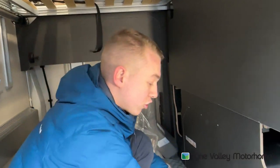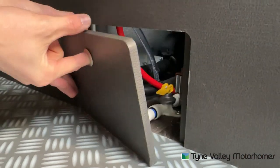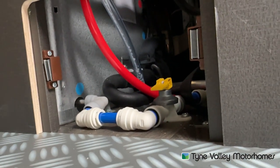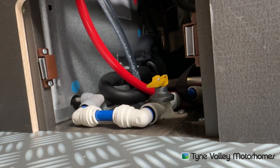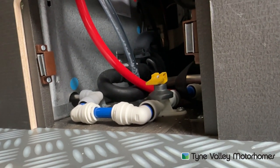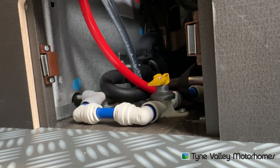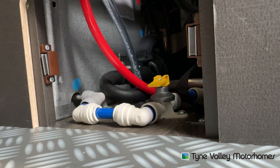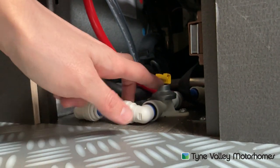In the garage, just behind this panel here, is where your winter drain down valve is for your Aldi boiler. I can't stress enough how important it is to drain your boiler down in the winter. Because if you leave the water in and it freezes, you potentially need to replace the boiler, which isn't covered under the Swift warranty — it stipulates that you must drain the vehicle down. To do so, this yellow lever here — you need to flick that up.